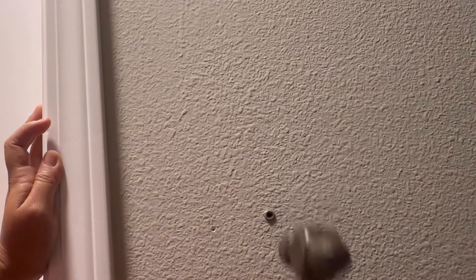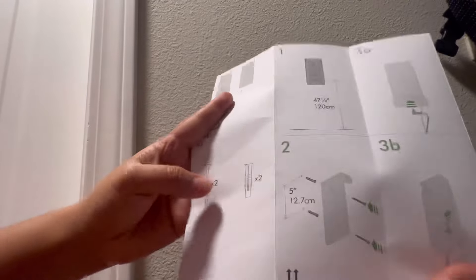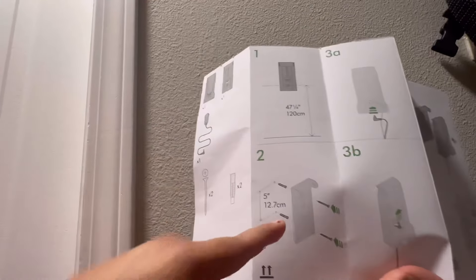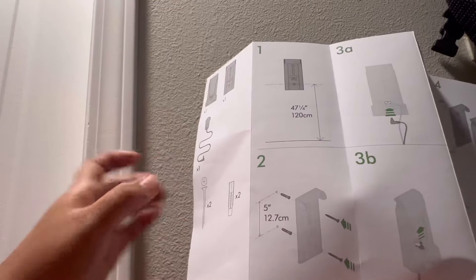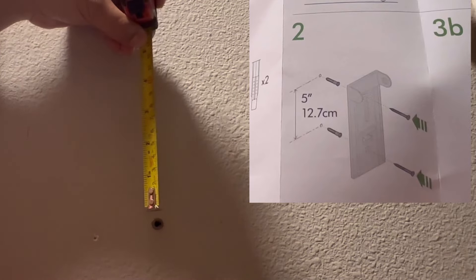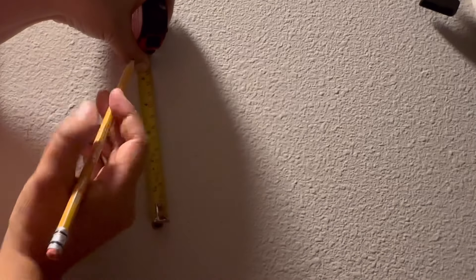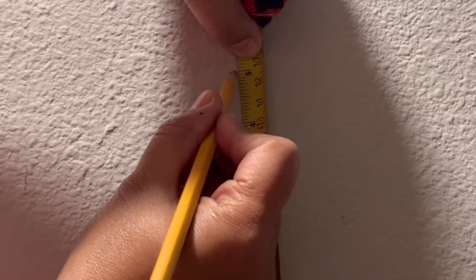Then I'm going to use a hammer to make it go all the way in. We're going to do the same thing on the top side. According to the manual, from the bottom mark we need to measure another five inches going up.